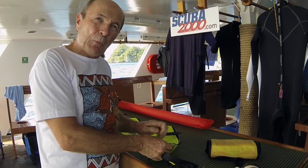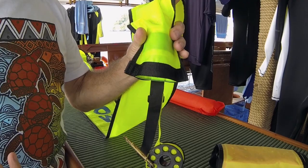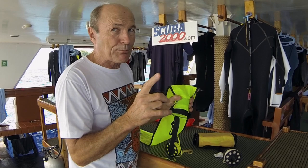Another difference: since it's more difficult to orally inflate underwater, these delayed SMBs have an opening on the bottom. That allows you to put air in using your safe second — your octopus. Pull it off, stick it underneath — not inside, just underneath — so that when you push the purge button, the air goes up inside. You don't want to put the octopus up inside because it might get caught when the SMB shoots to the surface. Of course, we're talking about using the safe second only, never your primary regulator.